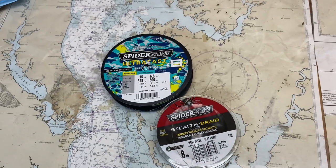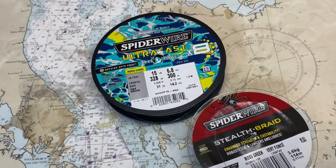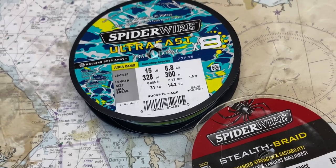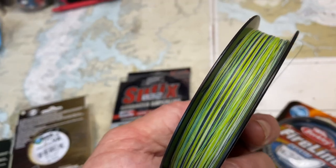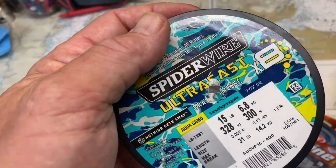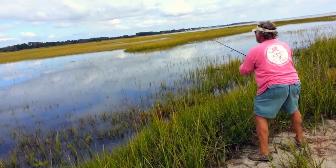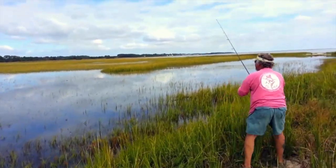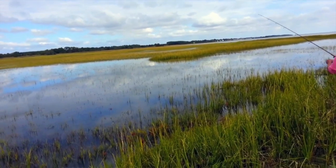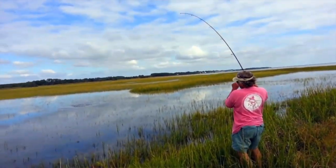Spider Wire was one of the best braided lines to hit the market when it came out, and it's still a solid choice. Here I have the original Spider Wire Stealth and the upgraded Ultra Cast. Like Power Pro, the original uses 4 strands while the Ultra Cast is woven with 8. They call the polyethylene material they use Dyneema. The Ultra Cast is better of the two, but it's less durable and a little more prone to tip wraps and wind knots. Spider Wire is usually less expensive than Power Pro — I use it in heavier pound tests when I'm punching pads or fishing in heavy cover.